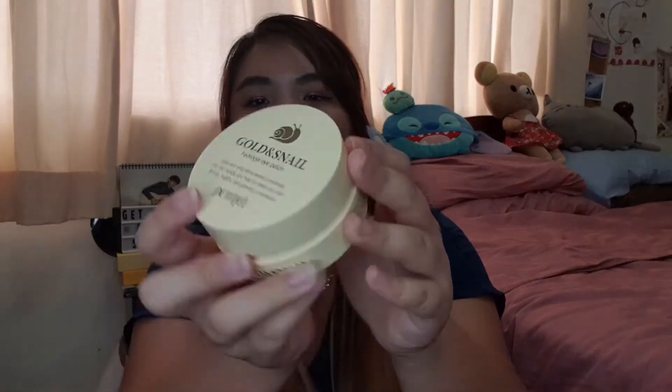The next empty is the Petit Faye Golden Snail Hydro Gel Eye Mask. I don't really see the point in it — it didn't really hydrate my under eye — but I just used it up anyway.